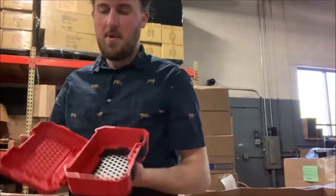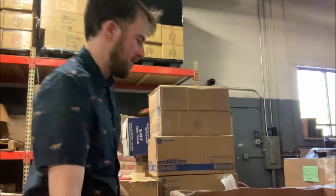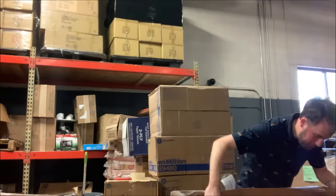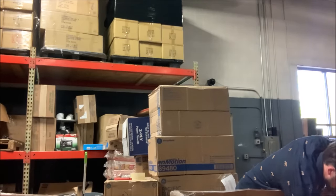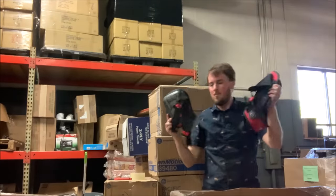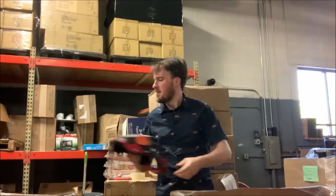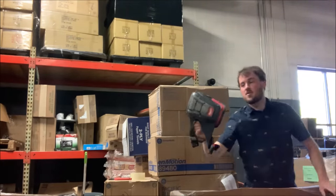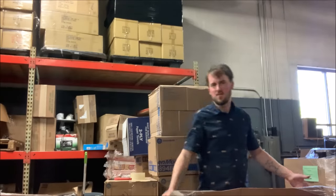This is an empty box that had hole saws in it — they're probably spilled out in here somewhere. More knee pads, and then there's a third one here. So that gives us four knee pads, or two sets, most likely.